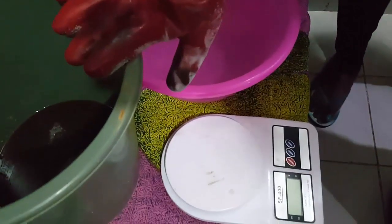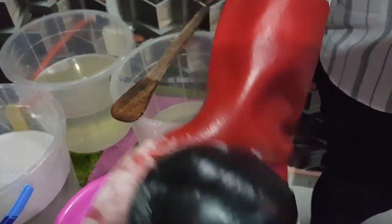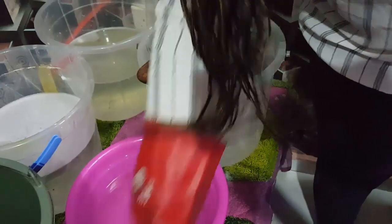Now this is our sulfonic acid, 1 liter to be precise. And this is our texapone — I'm using 300 grams like I said. We're going to be mixing it together with the sulfonic acid, but you'll see that during the course of the video.